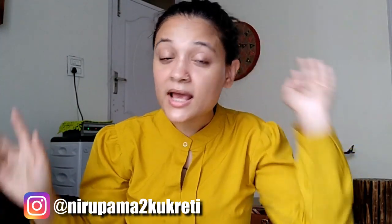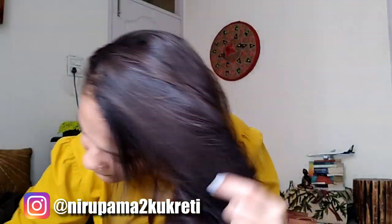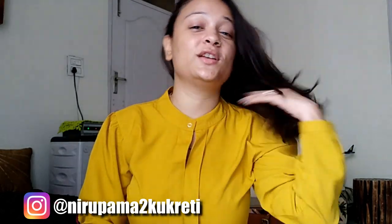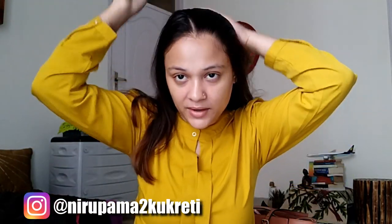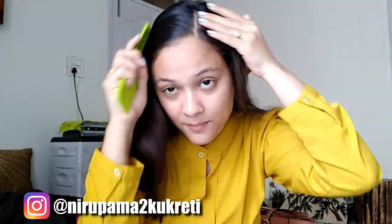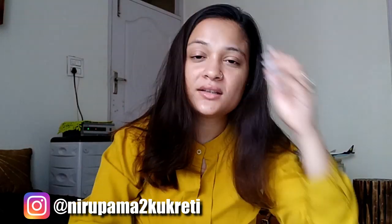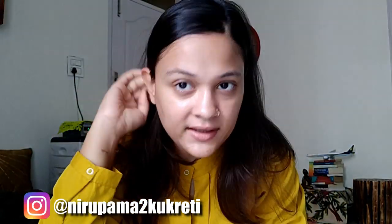I'll start off with the hair. The hairstyle will be very simple, very basic. So firstly, what you need to do is comb your hair. I'll do a side partition — you can go for a middle partition as well. I'm not making any puff or anything of that sort because I'm just trying to keep it as simple and as basic as it could be.